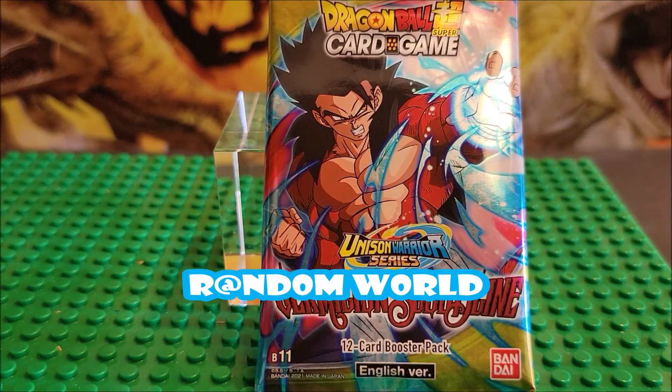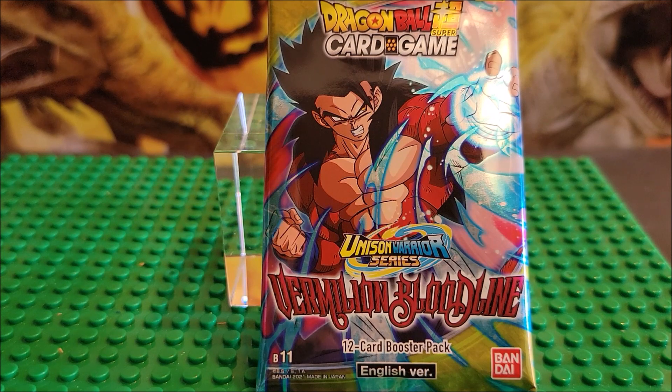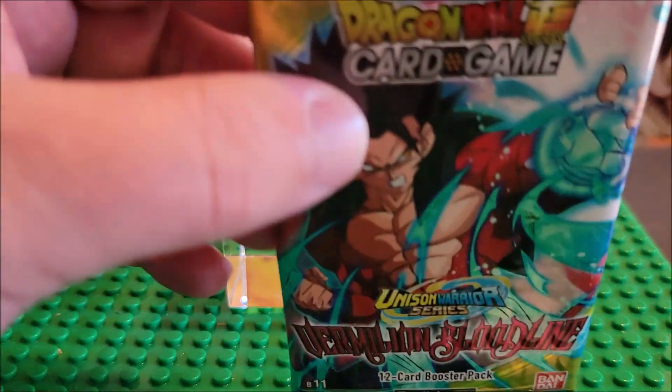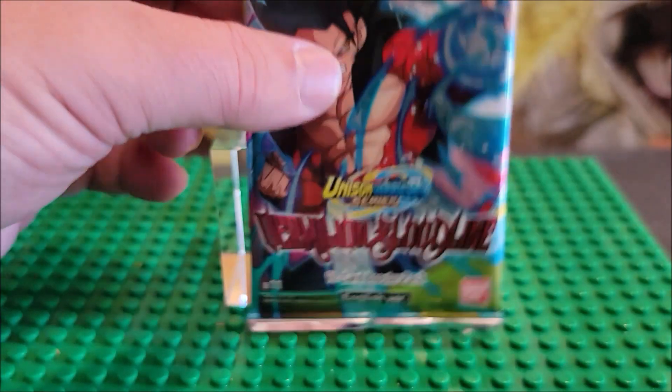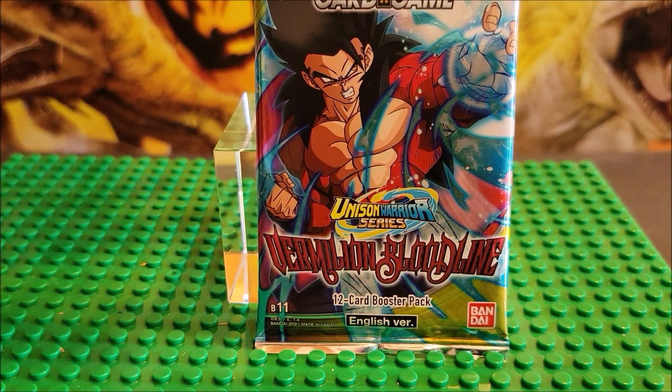Hi, thanks for stopping by. Today's video we're looking at Dragon Ball Super Card Game Verilium Bloodline Ultra Warrior Series. There are 12 cards in a pack. This is a second edition, as it would say right there. We are looking at one pack today. This is from Bandai and we're going to open it.